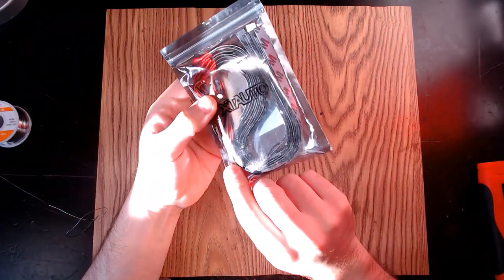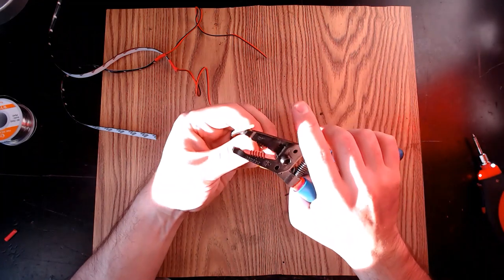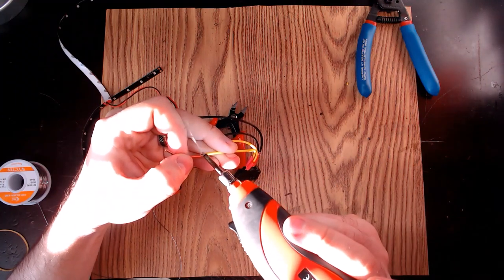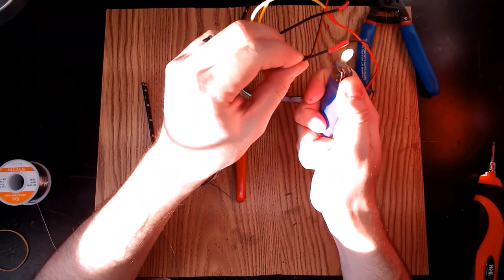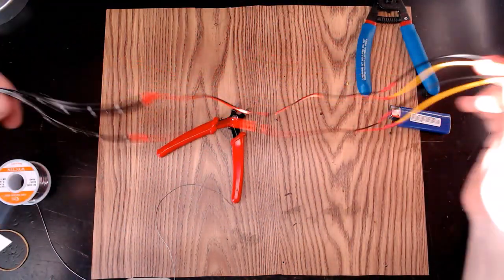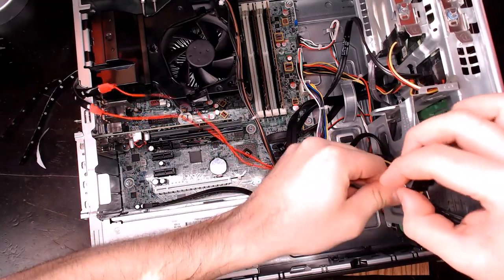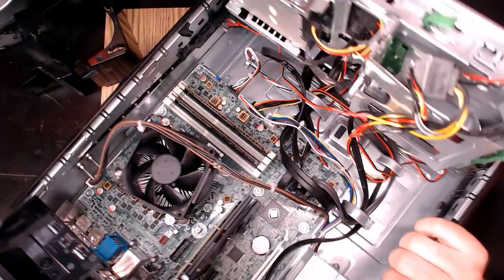For lights, I'll be using some strip LEDs — just generic red 12 volt strips with a sticky backing. I'm going to be soldering them to a SATA connector to keep everything modular, but you could really just cut and splice directly to the power supply. For those who don't care to solder, I'd recommend using some pre-made lights, which were actually pretty cheap on Amazon. After getting the lights rigged up, I'll mount them into the case using the sticky backs.